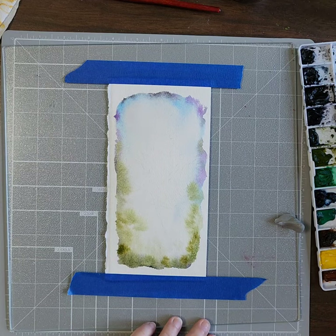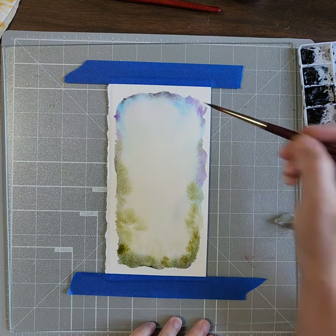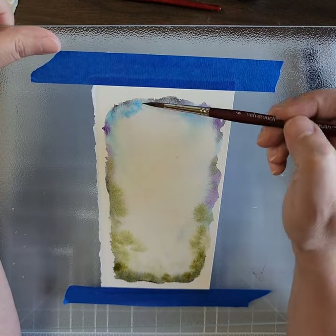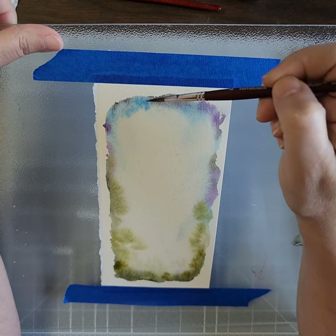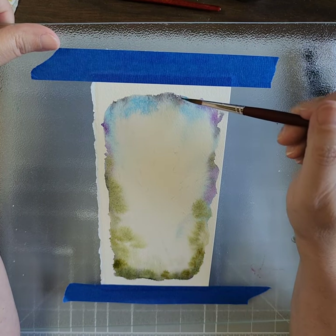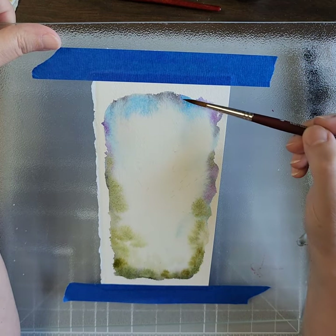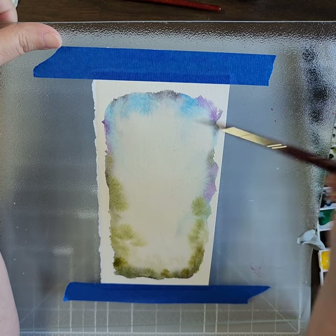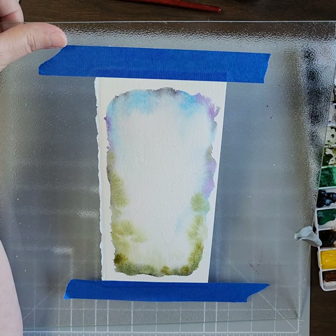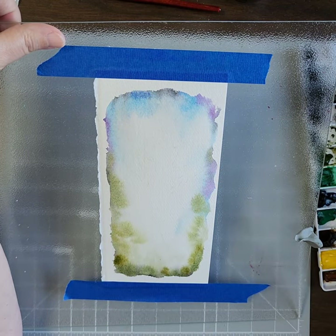I think we need a little bit more of this beautiful Cerulean Blue — that's a lot of liquid, you don't want it to be too liquidy. You can also pick the paper up and have it tilted and the color goes where you want it to go. Let's do a little bit of that Phthalo Blue just to give it that dark blue undertone.